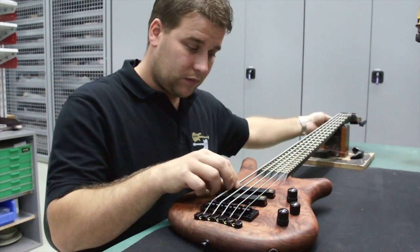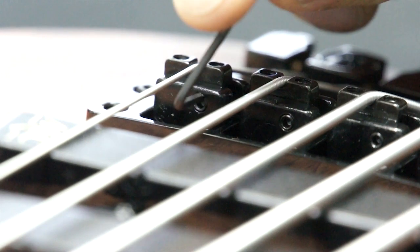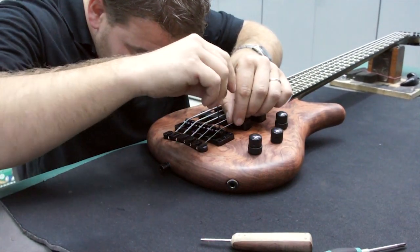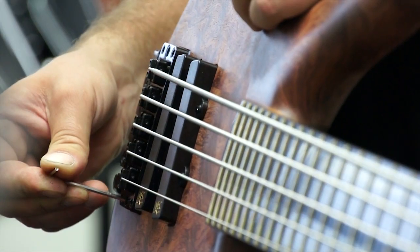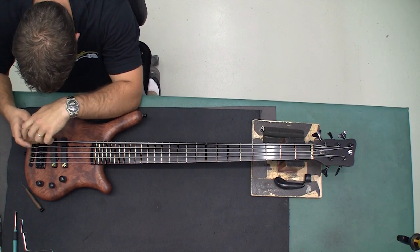Begin by detuning your bass to make adjusting the string saddles easier. Using the 1.5mm Allen key, unlock the string saddles and lower the height of the outer strings so they rest slightly on the bridge. Unlock the bridge with the 2.5mm Allen key and lower the bridge until the outer strings slightly touch the fingerboard.